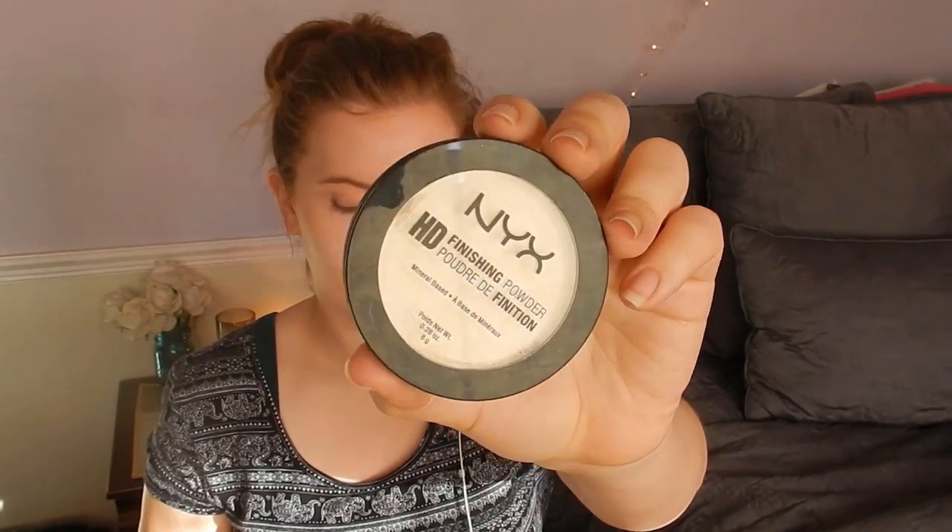Now I'm taking my NYX finishing powder in the color banana and an elf kabuki brush. This is more of a highlighting powder, but I'm using it all over my face to make my face look even lighter and more porcelain, so I'm putting this all over my face.